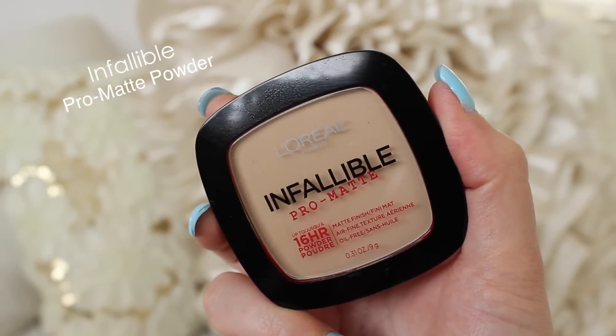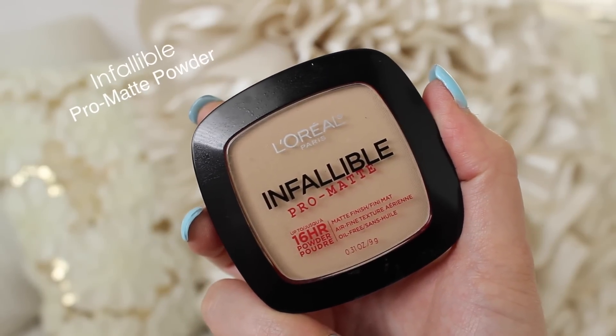For concealer I'm using the illuminating one from the True Match line, putting it in a triangle shape underneath my eyes. This is going to really brighten and lift my under-eye area, which works perfectly for Khaleesi's makeup — she has this ethereal, natural beauty going on but she's definitely wearing some makeup in the show. It looks very natural and absolutely gorgeous. I'm using the beauty blender to blend out my under-eye concealer and match it to my foundation. If you have oily skin you'll want to set your whole face, but I'm just using the Pro Matte powder to set my concealer so it won't crease.